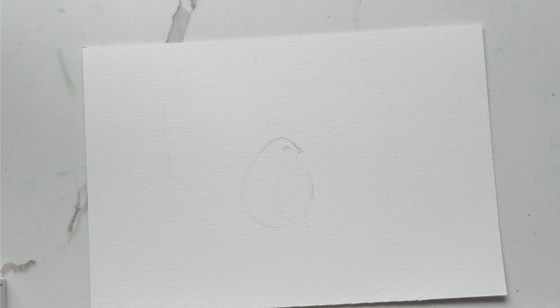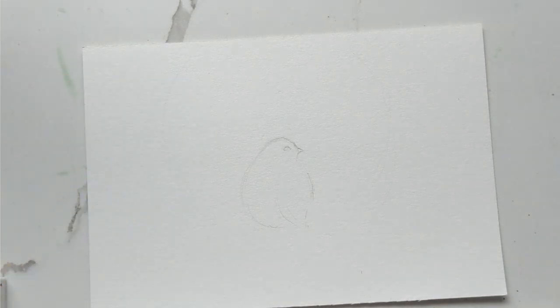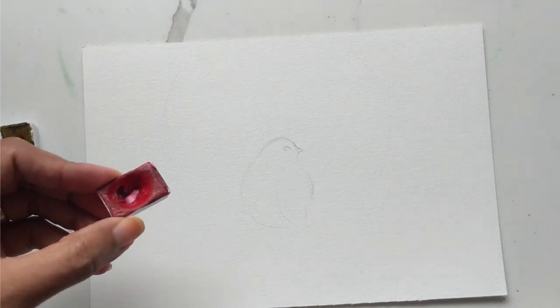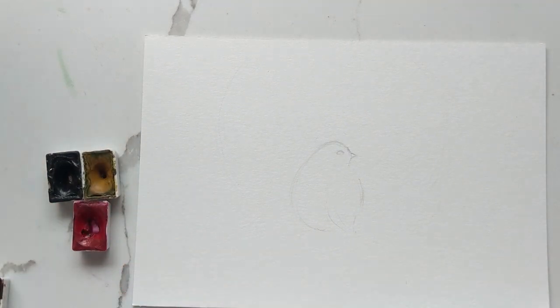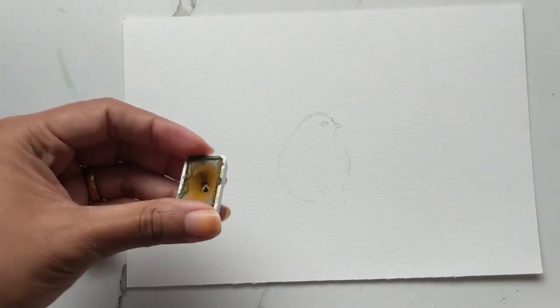For this whole painting I will be using my number eight silver black velvet. I'm going to keep the number eight Princeton handy in case I need it, and definitely my number four because I'm going to need some detail. For colors, for the bird I'm going to be using some yellow ochre and some sepia to highlight dark areas, and just a very tiny bit of carmine. If you have a pink or something you want to use, you can totally use that.